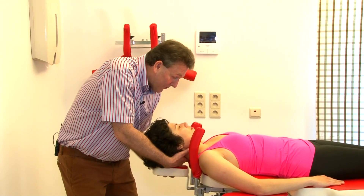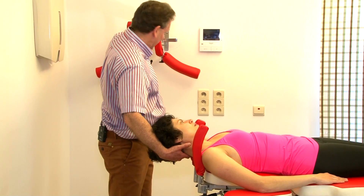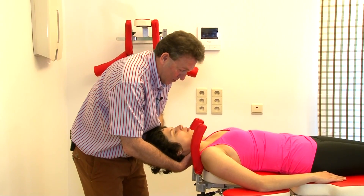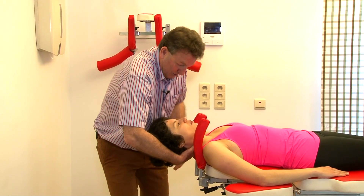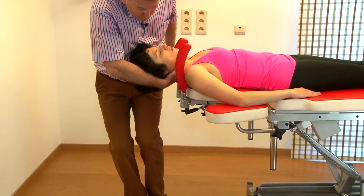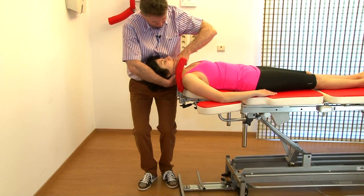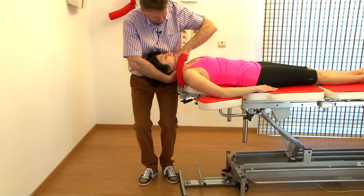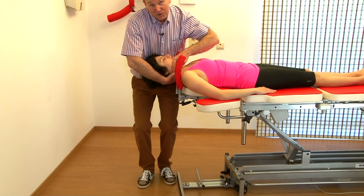So for this maneuver, I also have to remove the head support, and then I support the head of the patient with my hands. I have a nice contact at the occiput, a contact against my abdomen. I put a foot against the table and then I have a contact on the chin.